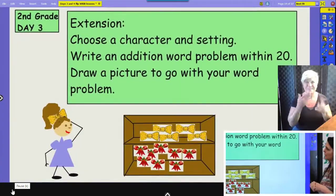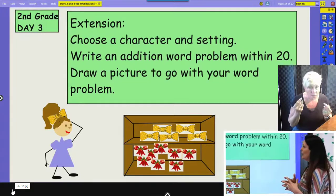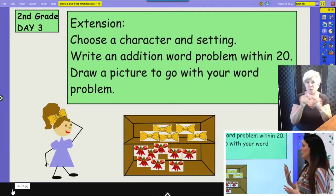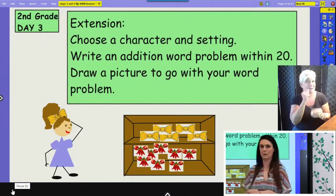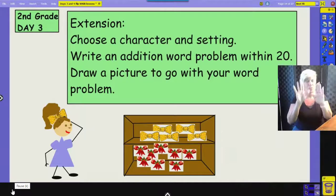Great job today. A way you could practice some word problems at home is by choosing a character and setting and then writing an addition word problem within twenty. You could even draw a picture, like a scene from the movie, to go with your word problem. This is Ariana from our story with her hair bows. I hope you guys have a good day, and I will see you next time. Bye!